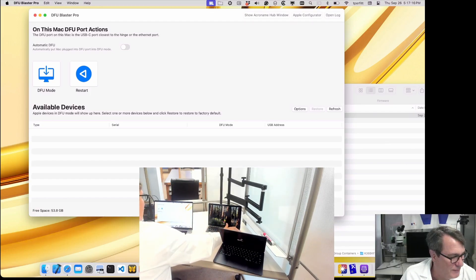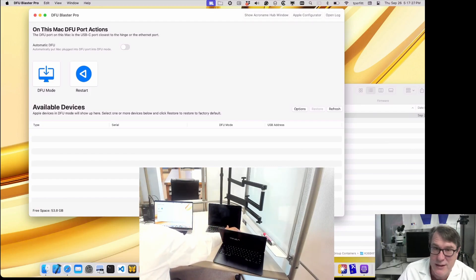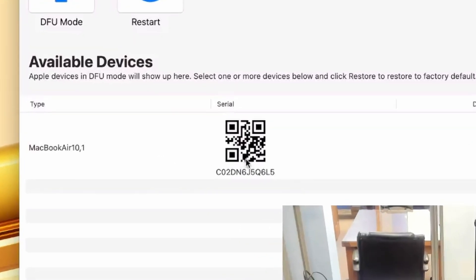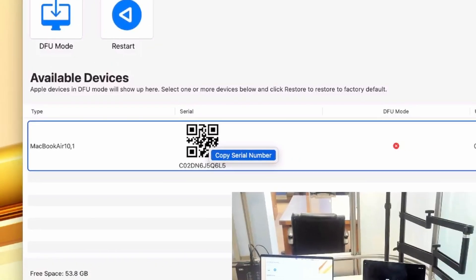We make it very easy. I'll hold the power button down until it turns off. Now I'll boot into what they call One True Recovery — press and hold the power button until it says 'Continue holding for startup options,' then once it says 'Loading startup options,' I'm done. The serial number becomes available through the DFU port and we'll show it in DFU Blaster. Once it starts up, you can see it says MacBook Air and then has the serial number — it's not in DFU mode. It's machine-readable, so I can scan it with my iPhone or a barcode scanner, or two-finger click to copy the serial number.